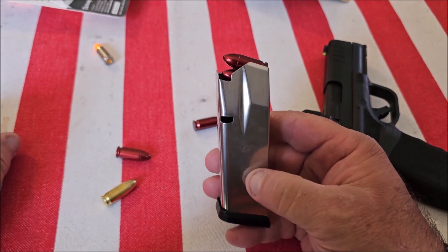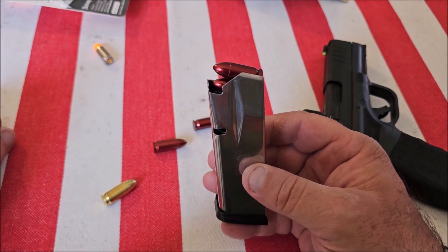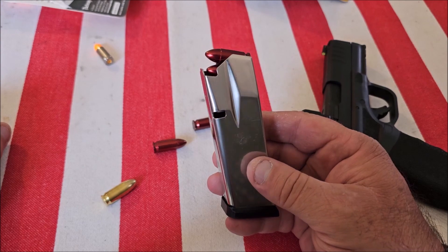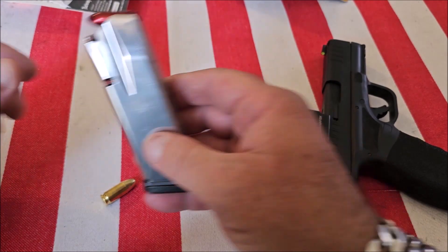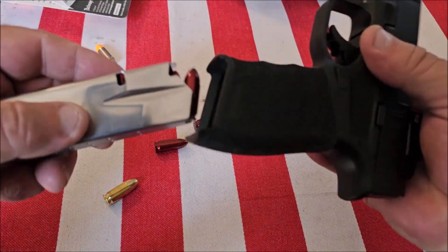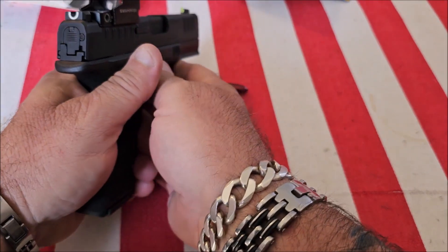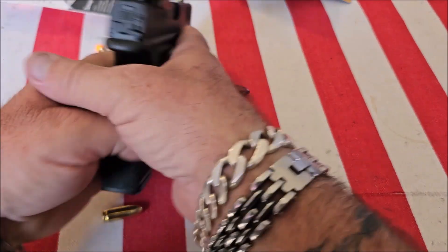Another good technique is to randomly take a snap cap and throw it in between live rounds before you go to the range, so that when you get there you won't remember where it is. When you hear that click, you can practice the tap and rack.